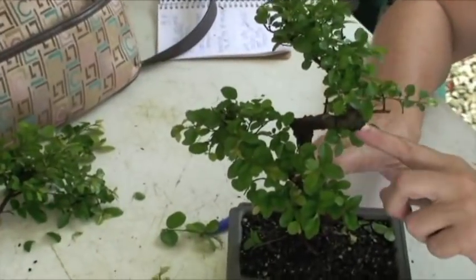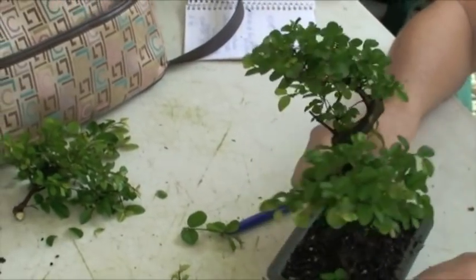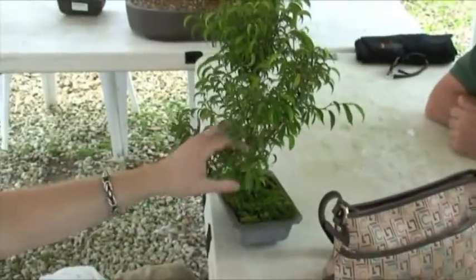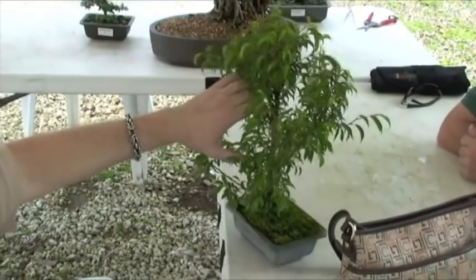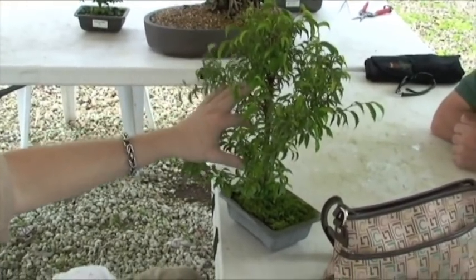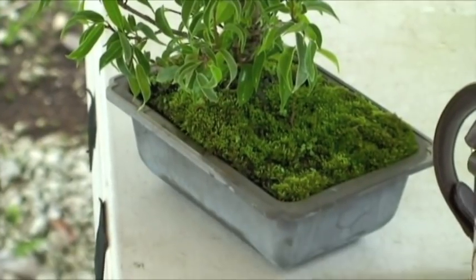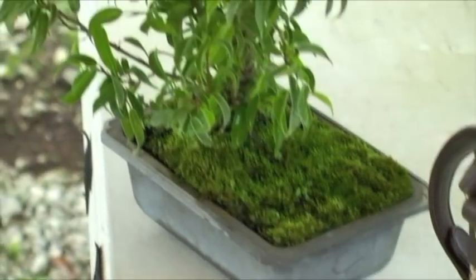Do you need to put anything on that wound? No, don't worry about it. Only if it's one of the big ones do you even worry about that. If you're going to put anything on there, put Elmer's glue — it seals it good and soaks into the wood. Bonsai cut paste can hold more pathogens under there than what it's going to protect it from.